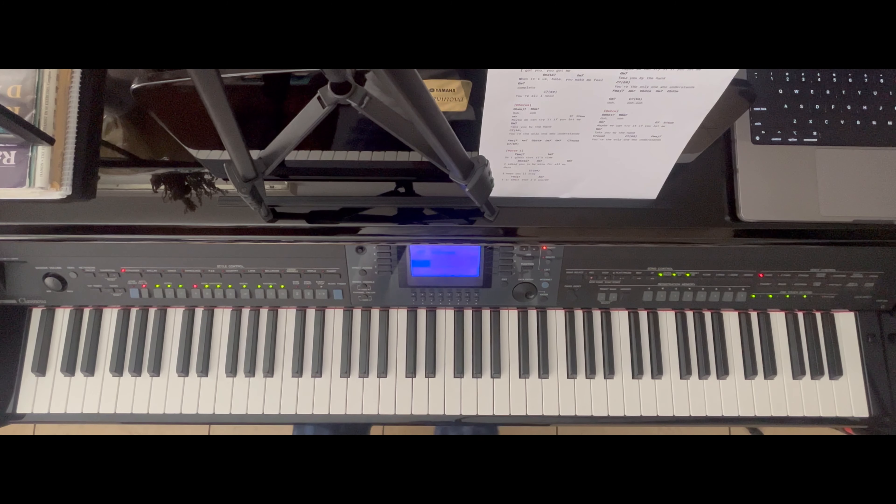For the next section we'll be doing the chorus of the song. Obviously it's played twice in the actual song. I will show you how it is being played the first time and the second time. But first, let me just play the whole chorus itself.